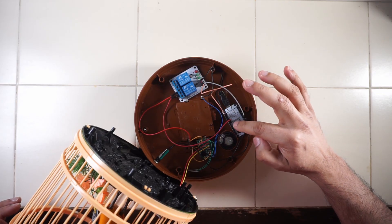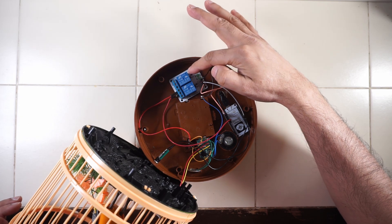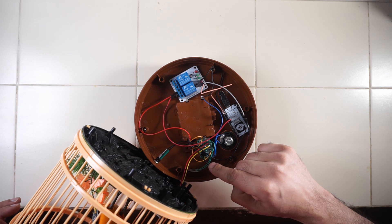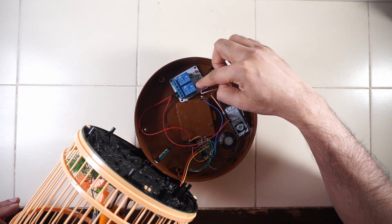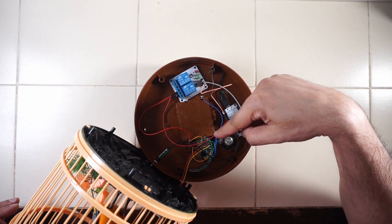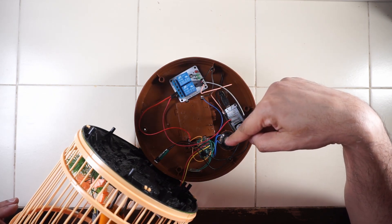With this we can control a relay, and the power to the board of the toy goes via this relay. So when we trigger the relay on, the bird will start chirping and moving, and when we cut the power to the relay, the bird will stop moving.